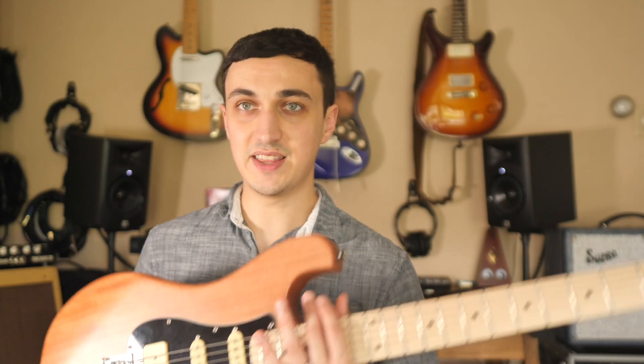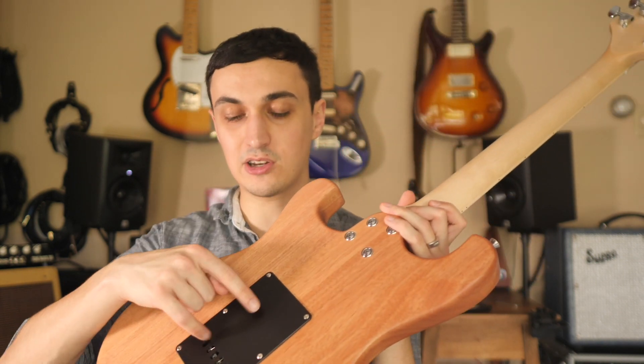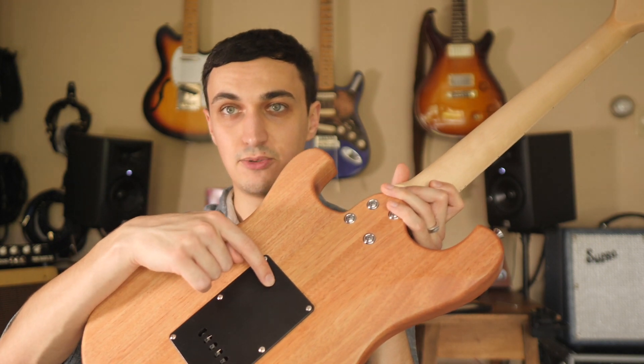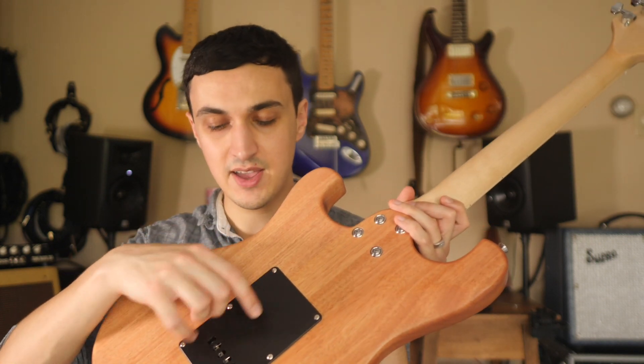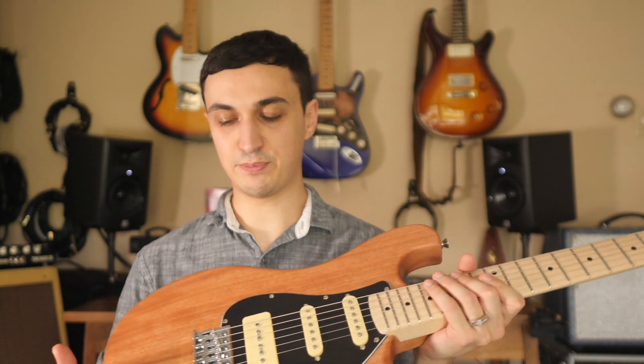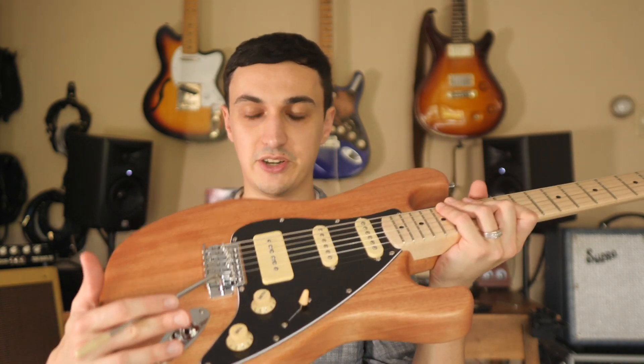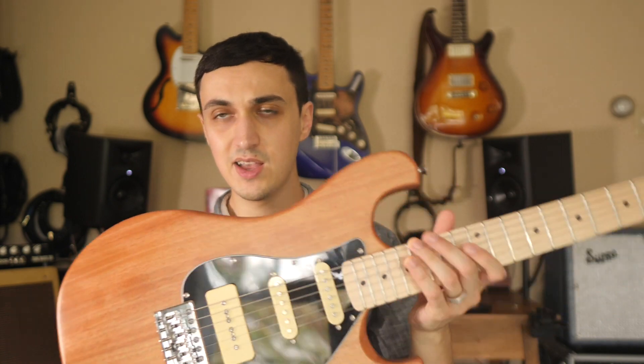The springs in the back of the instrument came very stiff. The claw was screwed all the way back to the top of the cavity, and all three springs were set really tightly, pulling the bridge back too hard against the top of the instrument, which made it impossible to use the vibrato function of this bridge. In the future I'd like to see it come from the manufacturer with a more reasonable setup. A setup is something you can change easily yourself, but it is nice when it comes already pretty close.